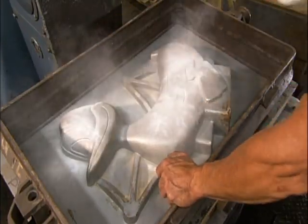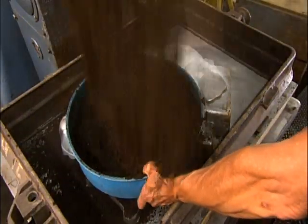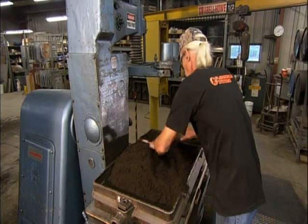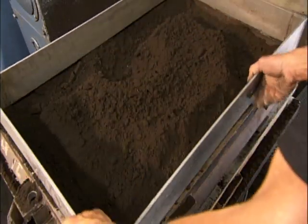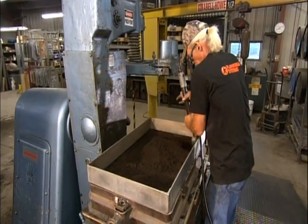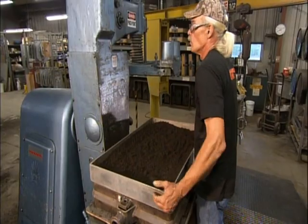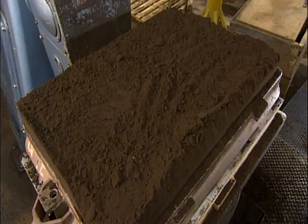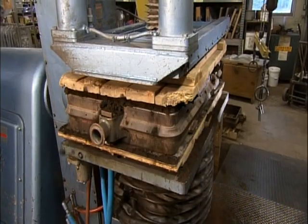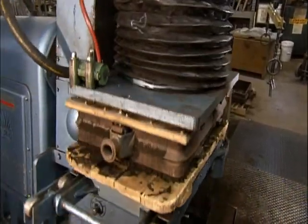Other workers use an aluminum pattern to make each half of the duck-casting mold. After applying a powder release agent to prevent sticking, they cover the pattern with a sieved mixture of sand and clay. They mount a frame around the pattern and repeatedly pack down the sand with a pneumatic ramming tool. Then they remove the frame, cover the sand with a wooden board, and a press applies the weight of about four midsize SUVs. They flip the mold over and remove the pattern, which formed the mold cavity — the sand is now so firmly compacted that it holds the shape.